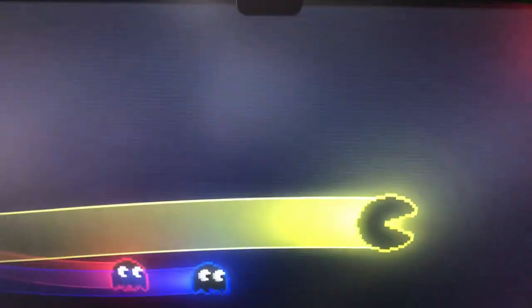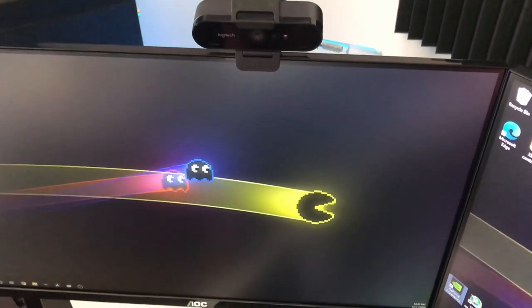We have our webcam sitting up here for our streaming. It is a Logitech Brio — 4K 30fps and 1080p 60.